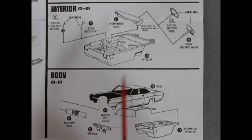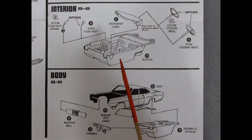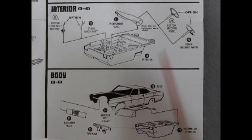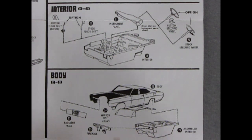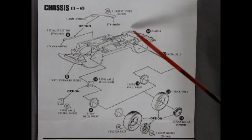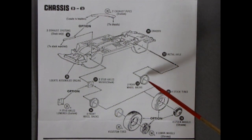Here we're going to look at the interior and the body together. We have our interior tub molded as one piece, which is typical for a kit made in 1969. A stock floor shift will pop in there, or the optional custom floor shift with a little rubber boot. Then the dashboard, and the option of the custom steering wheel or the stock steering wheel - I do believe the stock steering wheel has a horn ring. Looking at our one-piece body, we've got the one-piece glass going into a pretty much one-piece interior, with a one-piece firewall gluing on the front and our radiator wall. Then we get into the chassis panel. Our chassis is a one pan piece, almost promo style with little holes in the back for screws, though we're using chassis pins instead.